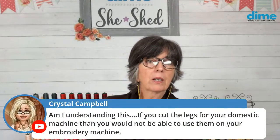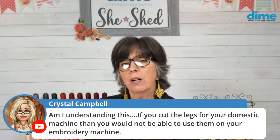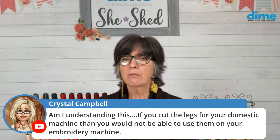If you cut the legs for your domestic machine, then you would not be able to use them on your embroidery machine. Well, not necessarily — you don't really need the poles to be that tall. I think 48 inches is probably as tall as you really need. Some people have positioned their embroidery machine on a standup unit, so that's why we have the taller poles. But you could also purchase extra poles.